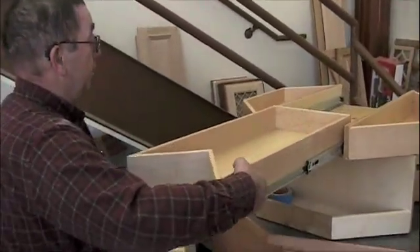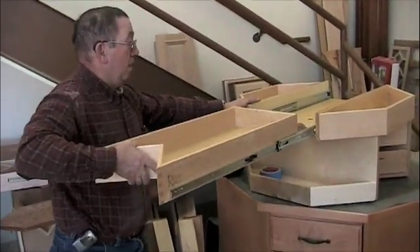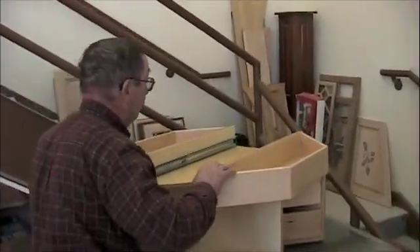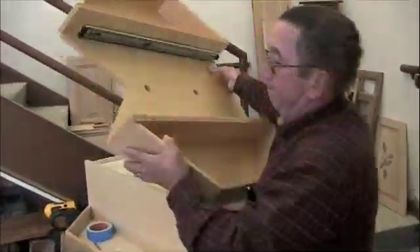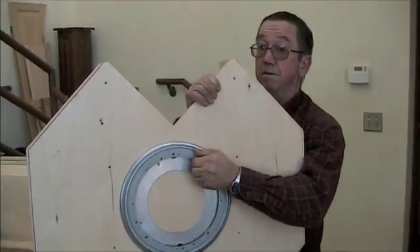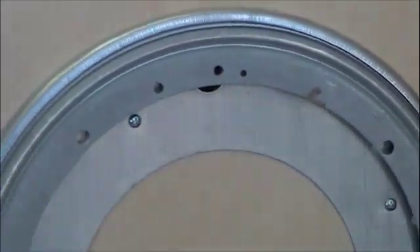First thing you want to do is remove your drawer from the module. Then tape the turntable so it is in the in-depth position. You will then see the holes that line up with the access holes on the front side.